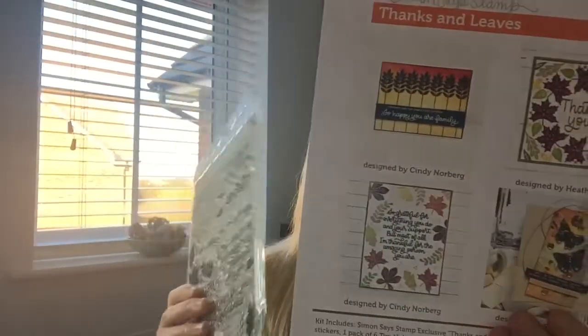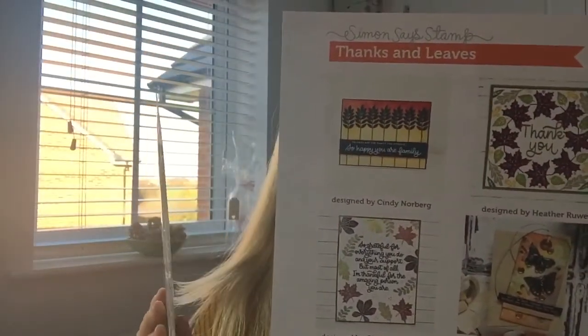You get this inspiration sheet, but also there's a really big social network around Simon Says Stamp. You can go on Instagram and search the hashtag SSCK for Simon Says Stamp Card Kit - I'll put the correct hashtag down below so you can see loads and loads of things.